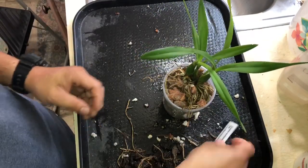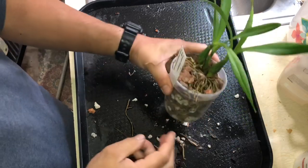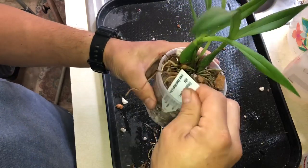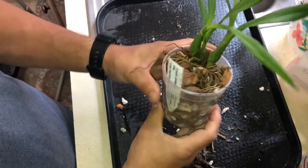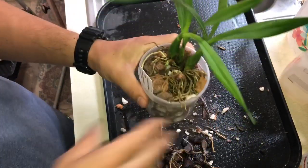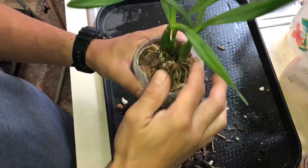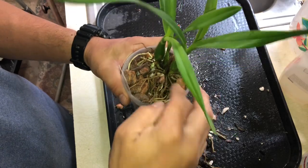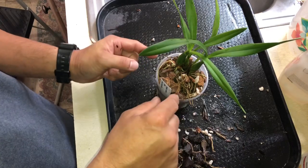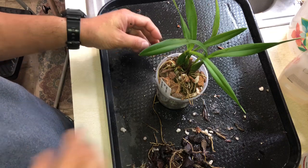And that's it — put the tag on. Easy. Let me know your care tips in the comments. I'm open-minded to anything. I'm sure some people would say mount it, but I've already made a decision here — if this doesn't work, then I will mount it. Thank you for watching; I'm gonna water this and we'll see you soon. Bye.